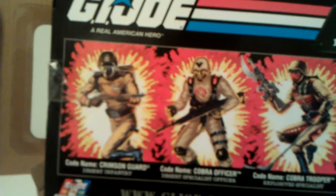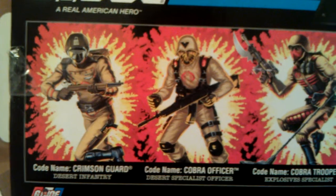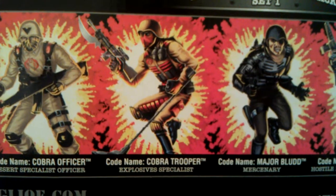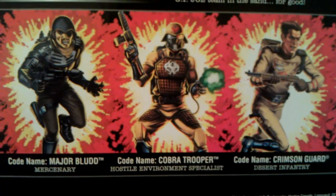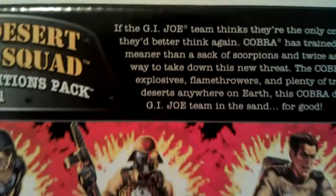Quick look at the back now — this is what I thought was dope about the seven packs they did back in the day. These are the figures you got in the seven pack: the Crimson Guard Desert Infantry, Cobra Officer, Specialist Officer, Explosive Specialist, Cobra Trooper, Major Blood, Environmental Specialist, Hospital Environmental Specialist, Unmasked Prison Guard, and the Flamethrower Specialist.